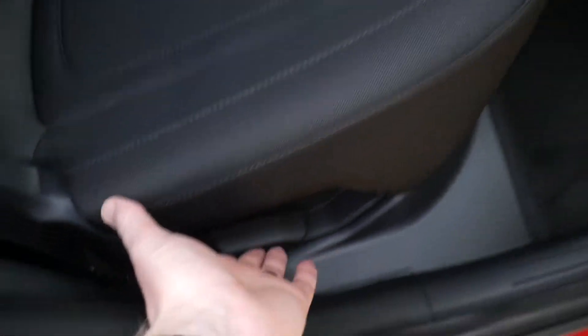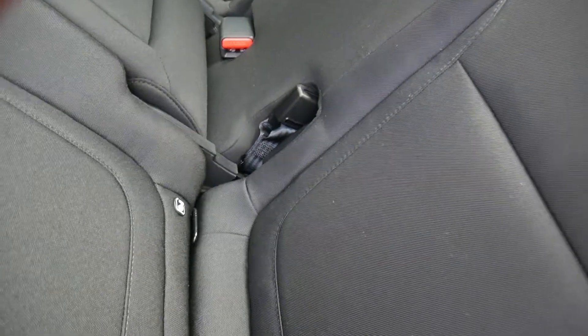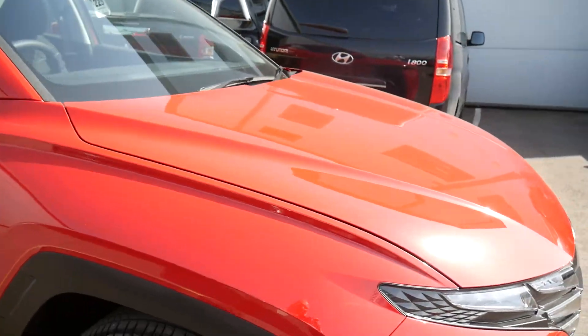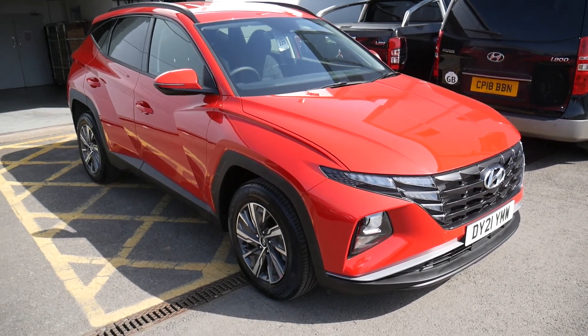To fold the rear seats down, the handle is at the base of the seat — just pull that up and they drop down. In the roof of the boot you've also got two USB charging ports. That's everything — I hope you've enjoyed the look at the Tucson SE Connect model and really hope you enjoy your new Tucson.